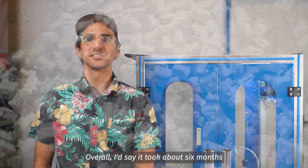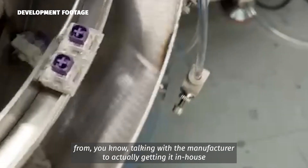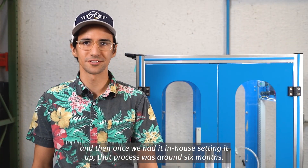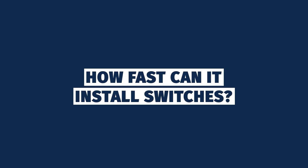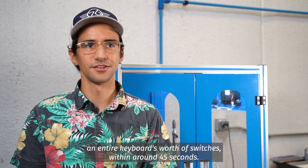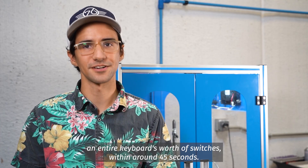Overall, I'd say it took about six months from talking with the manufacturer to actually getting it in-house. And then once we had it in-house, setting it up, that process was around six months. This machine inserts an entire keyboard's worth of switches within around 45 seconds.